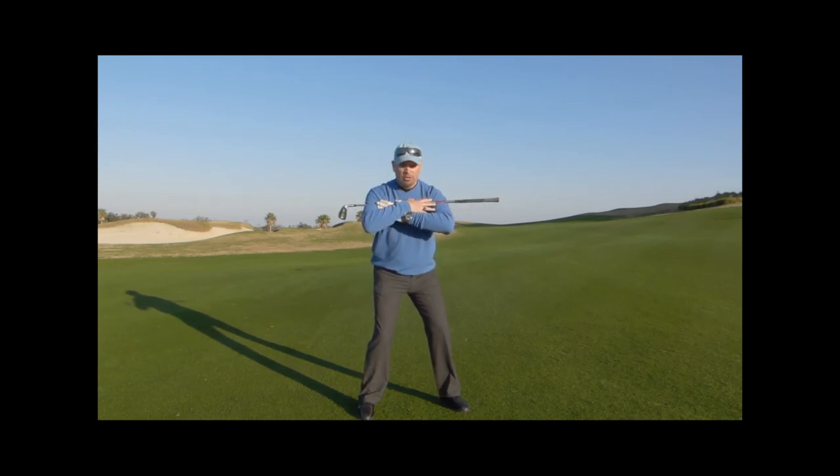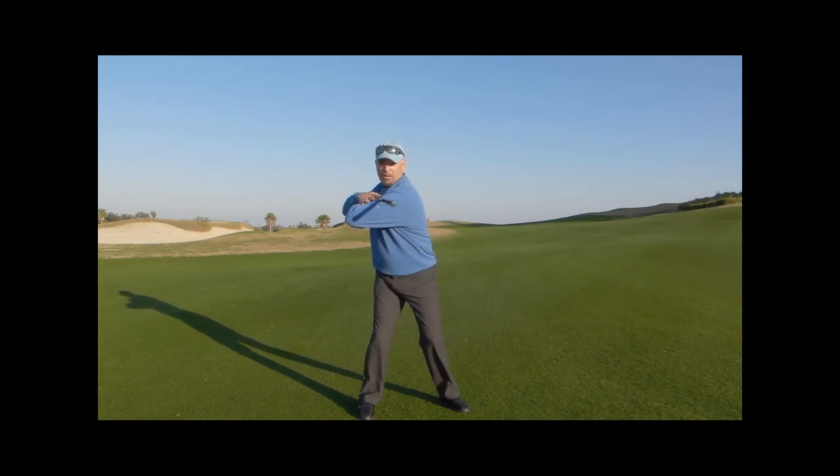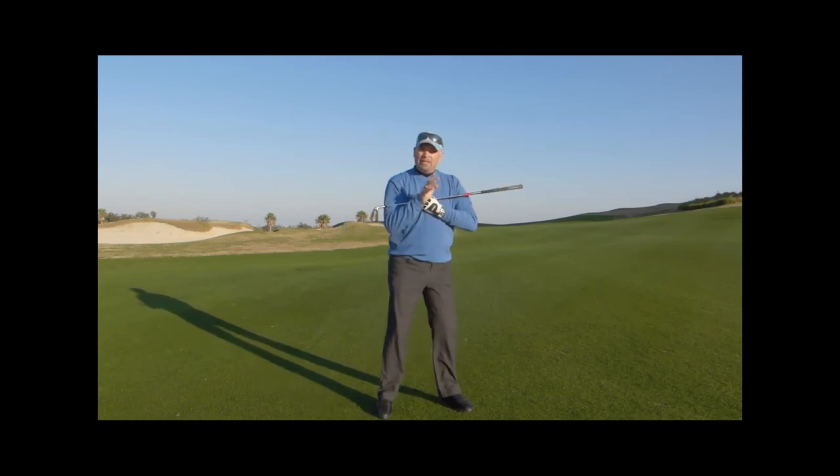It's very simple. We wind up the upper body, we unwind the lower body. That's how you get rid of a slice.